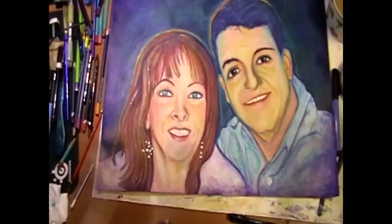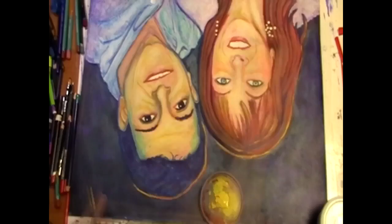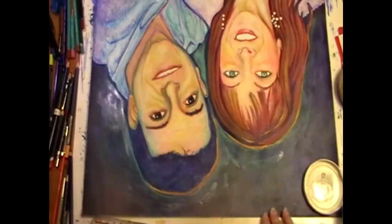Oh, the teeth. It's really hard to paint teeth. I don't know if anyone knows that or not. Okay, now I'm just doing the highlights, making this painting really pop now.